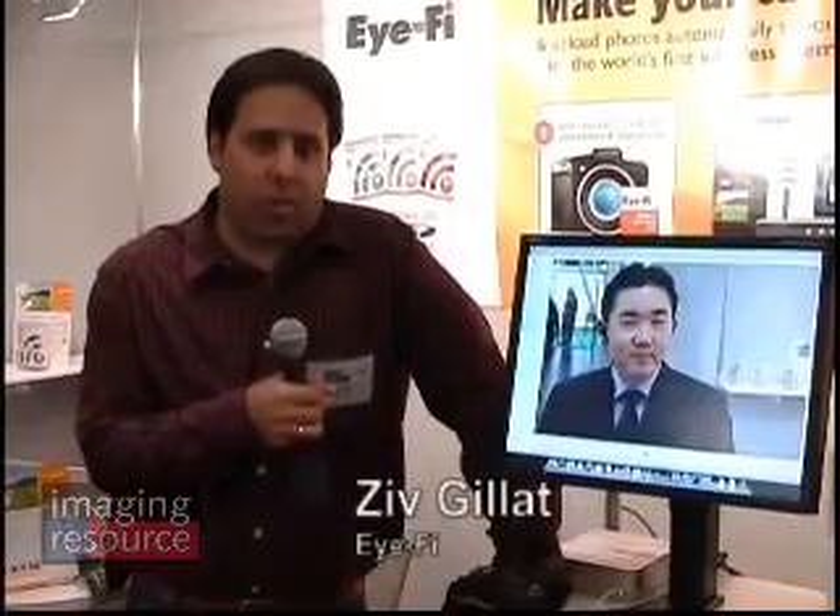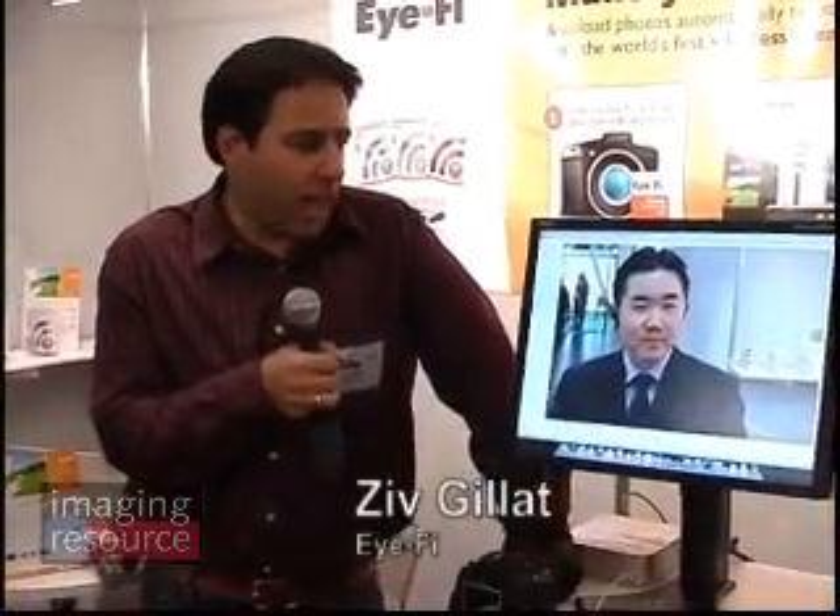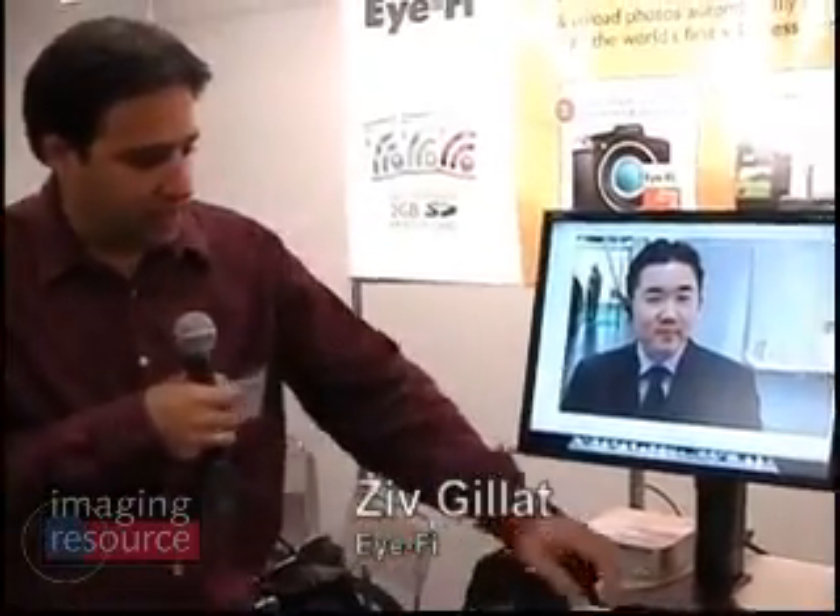Hi, I'm Zeev Gilat. I'm one of the founders of Eye-Fi and I'm here to show you how the Eye-Fi card works. It's a card that makes any camera wireless. It's a 2 gig card and it also has Wi-Fi. The whole idea is just take your photos, go out of the house, come back home, turn the camera on and everything else happens magically. I'll show you how.